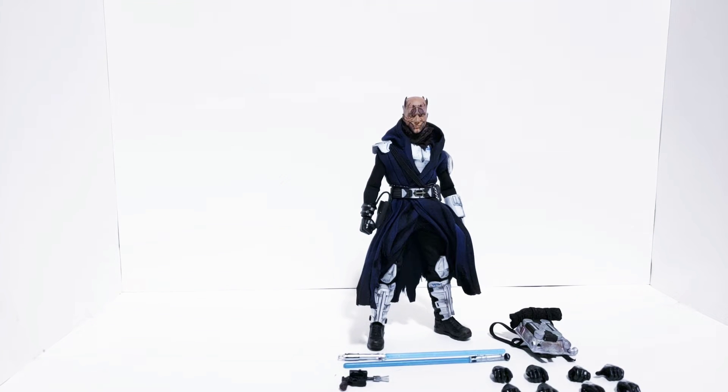Hey guys, welcome back to the channel. My name is Tosh Customs and today we'll be looking at my custom Mezco Jedi figure. I believe the era he sits in is like Old Republic era, which I realize is sort of non-canon now, but still very cool. This was an incredible figure to make and I'm really stoked to bring him to you.